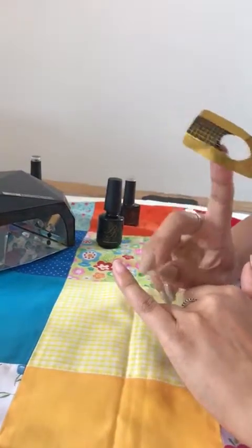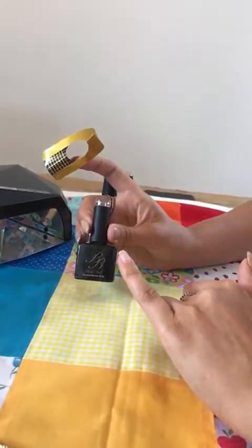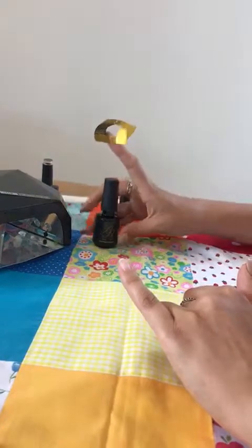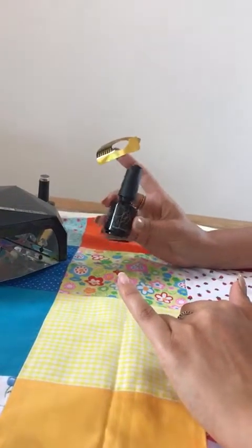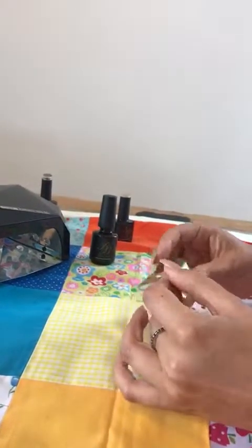We've already prepped the nail — white pushback, nip shape, buff. We've done a layer of gel base coat over to protect the nail. As everybody knows, all your builder gels, whether they be in tubes, bottles, or pots, are not base gels. So the nail has been fully prepped.